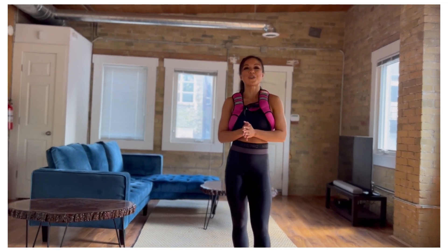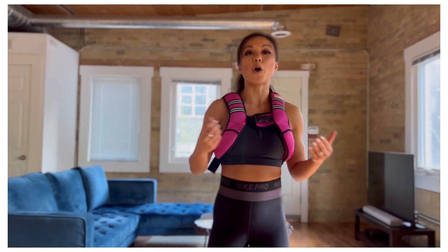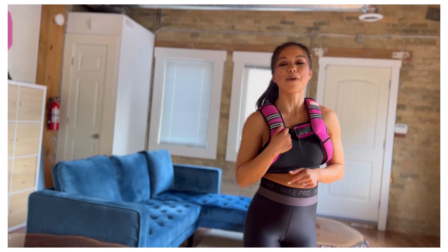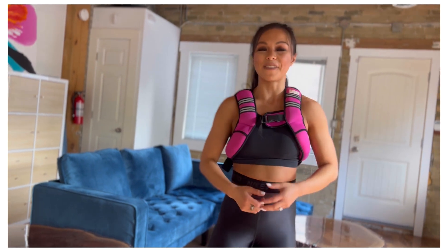Great job! Thank you so much for joining me for this 12 minute workout. I hope you really enjoyed today's workout, and thank you again — by joining for today's workout, you allow me to live my dream every single day. I'll see you in the next one, bye now.